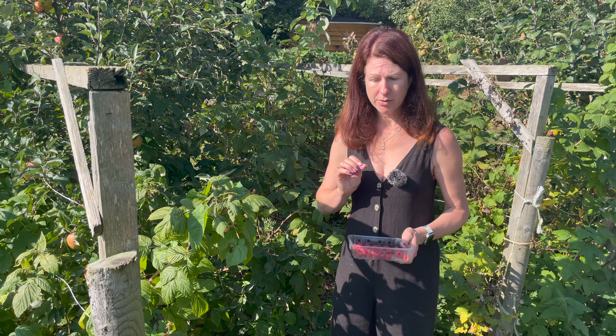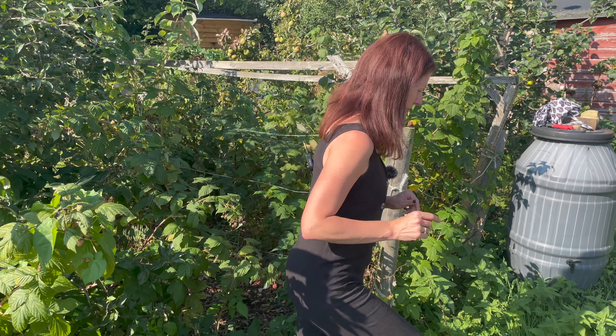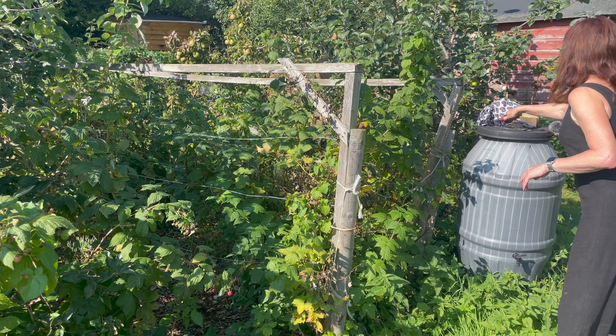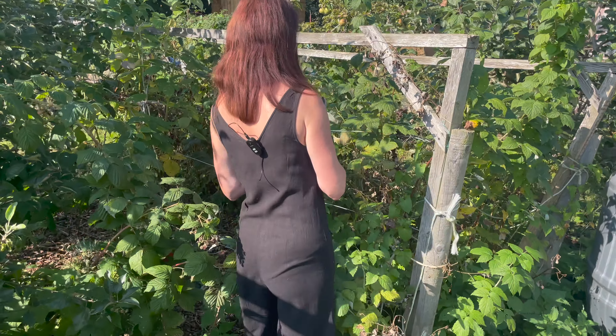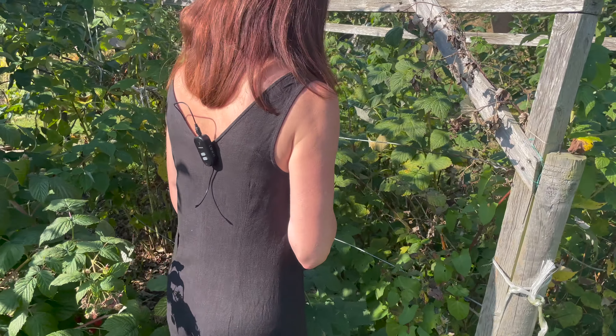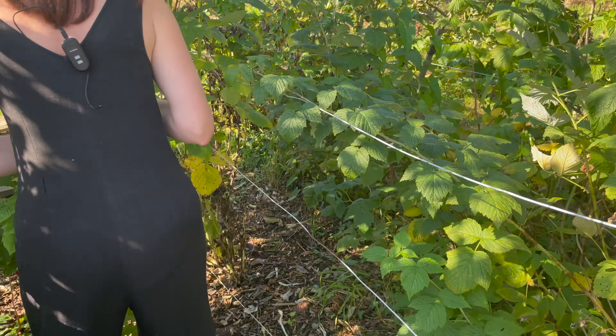First of all, the Autumn Bliss, which are the ones that are fruiting now. I'm actually picking these currently, so this is one of the jobs I'm going to be doing today. I will not be pruning these yet because they are fruiting, so this would be the wrong time to prune these ones. What I have done however is tie some of them back a little bit, because they can get quite heavy and fall on the floor.